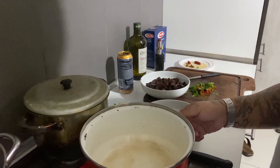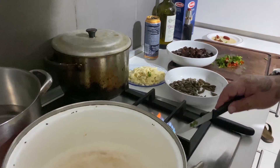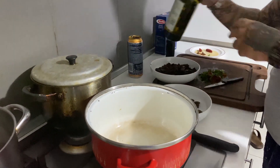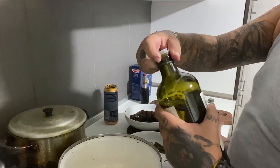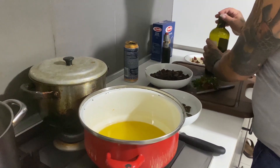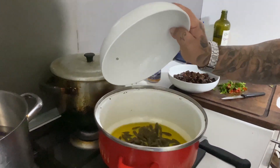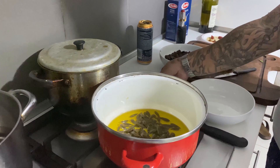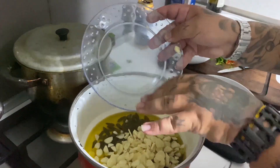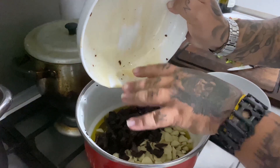In frattempo abbiamo qua una pentola. Aspettate ragazzi, c'è questa cosa qua. Mettiamo l'olio di oliva — così. Mettiamo le capperi, l'aglio, i pomodori secchi — mettiamo tutto insieme.